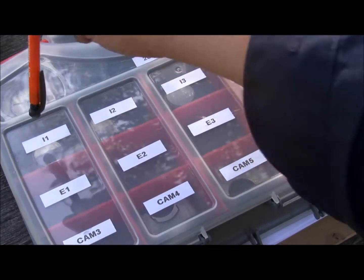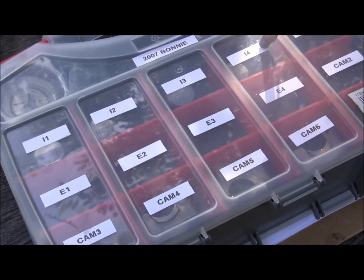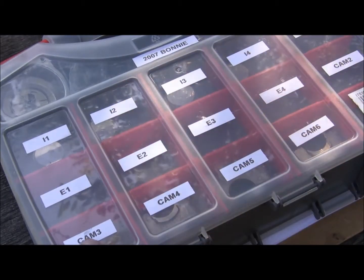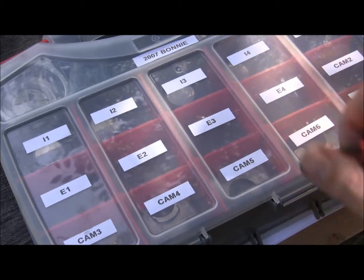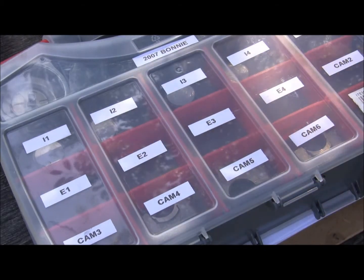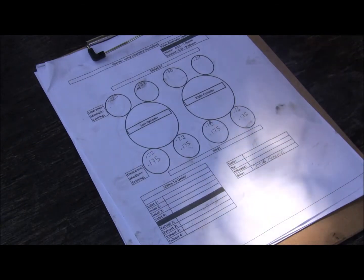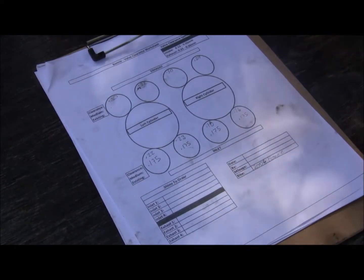We've got the inlet 1, 2, 3, 4 shim buckets in there right now, and then the cam holders 4, 5, and 6 down here. Everything organized. So what we need to do now is figure out what shim sizes we need to replace to get everything into tolerance.